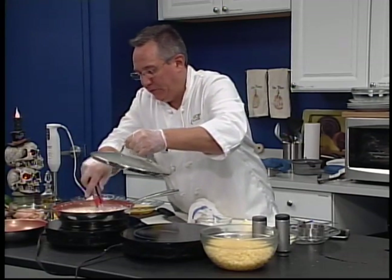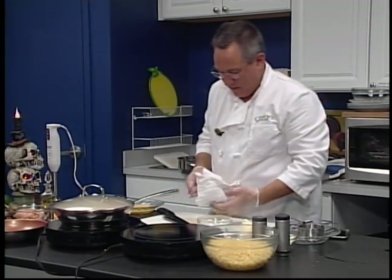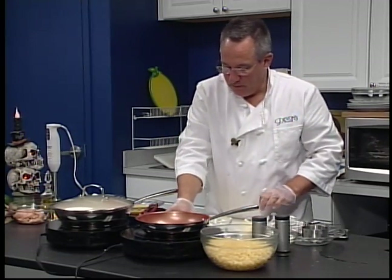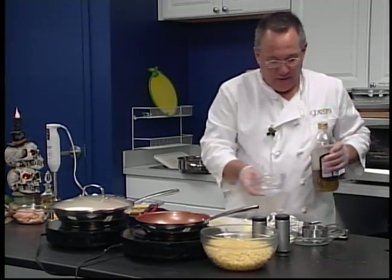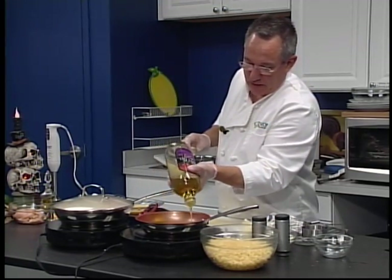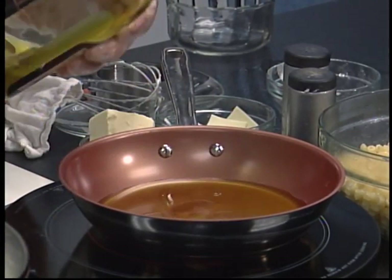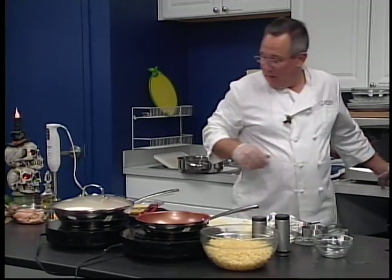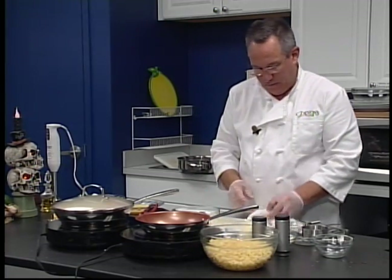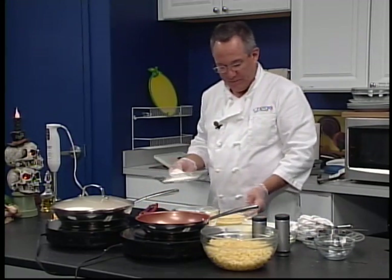Now the next thing we're going to do is make our chicken tenders. We need another pan. We're going to basically do a Parmesan-style chicken where we're going to pan fry the chicken. What I did is I just took a breast of chicken and made little thin cutlets — they call it scallopini. And if you've made chicken Parmesan before, you know it is a process. Here is the process: it's a three-step called a breading station. This is how they do it in the restaurant business — first you dip it in the flour, then in the egg, and then in the bread crumb.